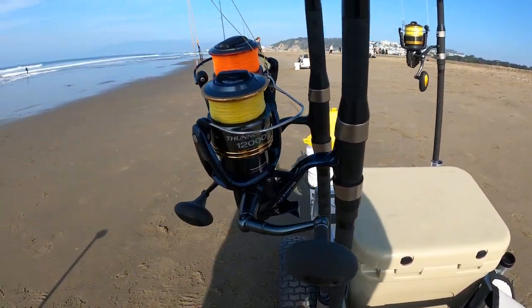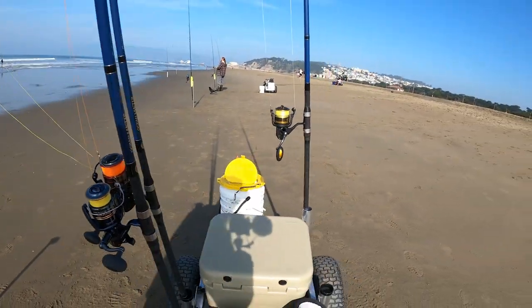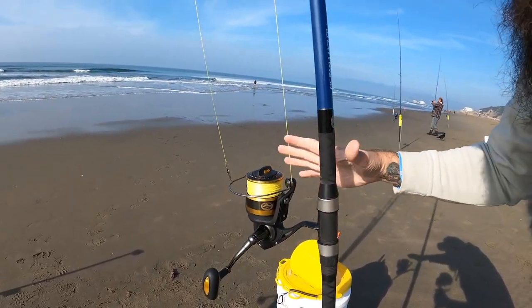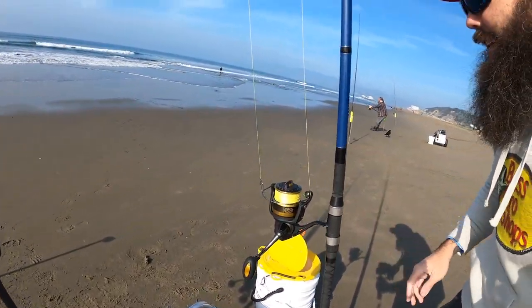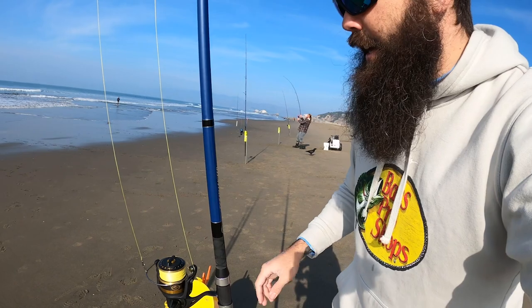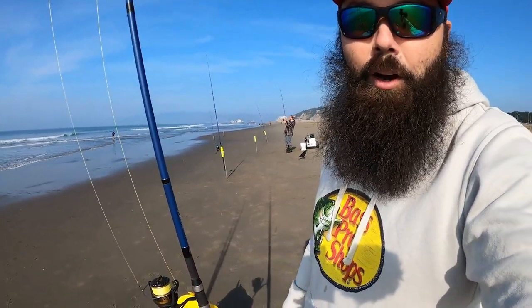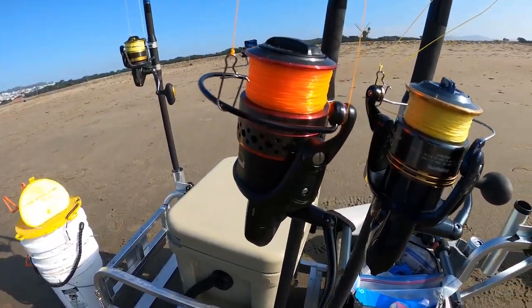As far as the reel goes, this one's got an expensive bait runner — it's the Thunus 12,000, spooled with 80 pound braid. You can obviously get away with cheaper reels; this is the Offshore Angler Tightline 8000, spooled with 80 pound PowerPRO as well. The 80 pound PowerPRO is my bread and butter, but if you're throwing lighter snares and going out to the pier where you don't need to cast as far, 25 mono would actually be my preference at that point.